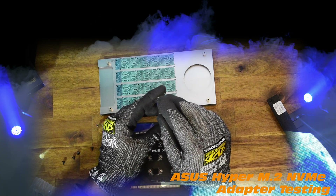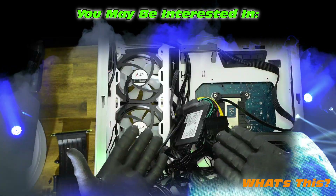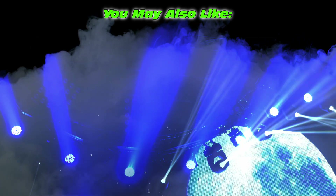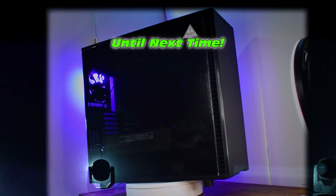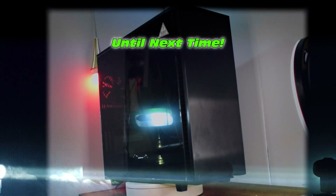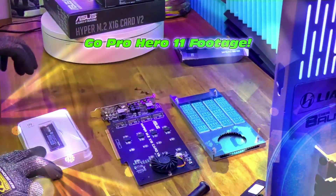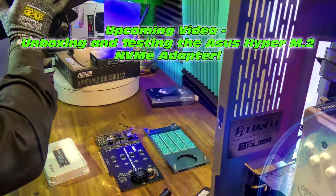Very tough decisions — hopefully you enjoyed that. That was the unboxing of the Fractal Defined 7XL case. You may also be interested in some upcoming videos. Bonus footage from the GoPro Hero 11 — doing really well. Also coming up: unboxing and testing the Asus Hyper M.2 NVMe adapter. See you on the next one.